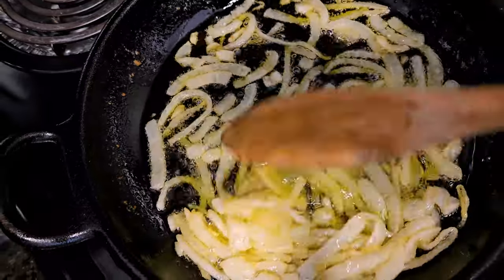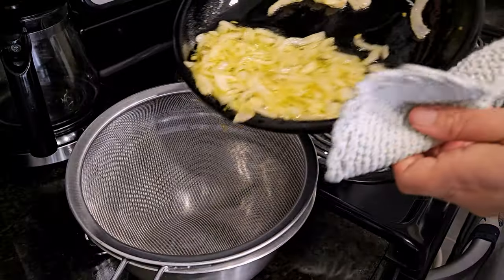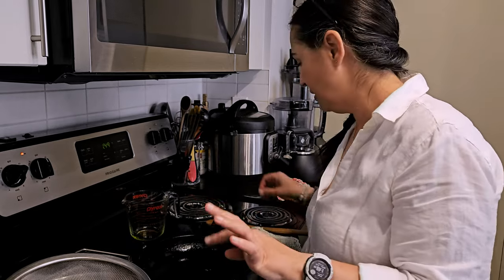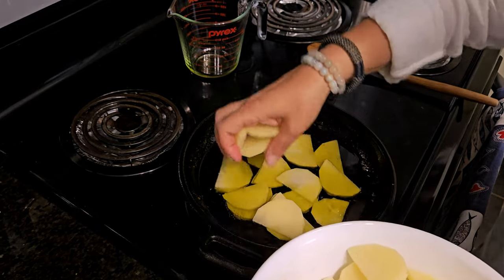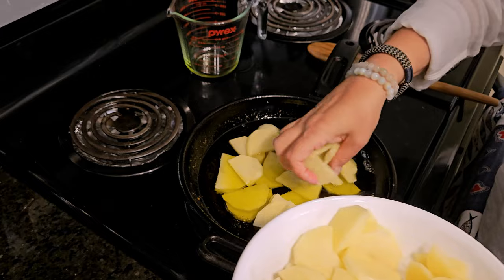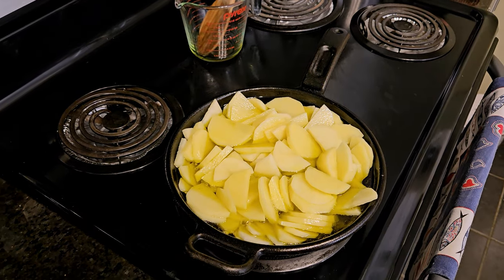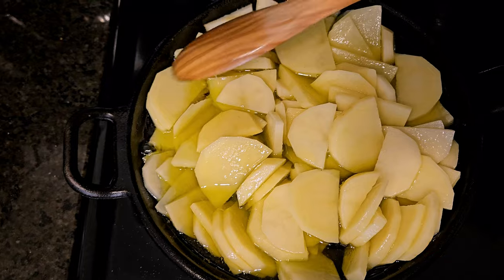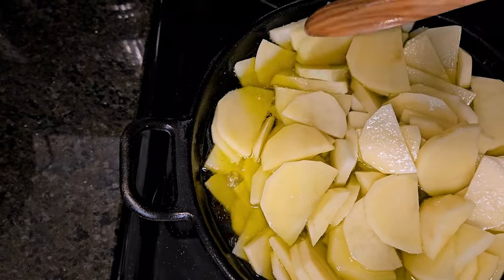The onions are done. Now I pour the rest of the cup of olive oil in the pan and wait for it to heat up a bit, then we're going to add the potatoes. The oil is hot — we're adding the potatoes. Again, you want to have it on low because we're going to poach the potatoes, not fry them. I added a bit more of the olive oil we used for the onions so that most of the potatoes are covered.